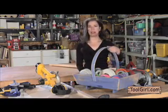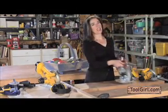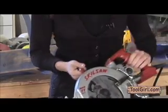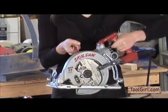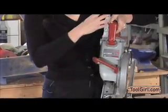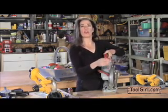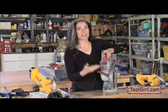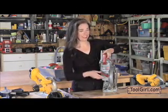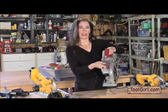Let's go over the anatomy of a circular saw. This one is a corded model — it's a really nice saw. It's called a worm drive saw because the motor runs through a worm-style gear, so it's longer and narrower.